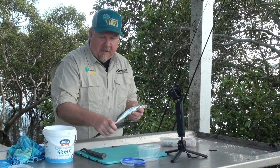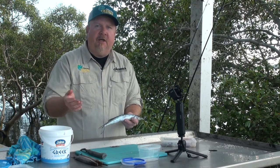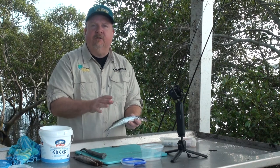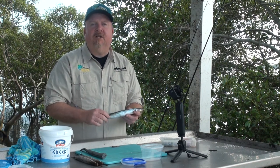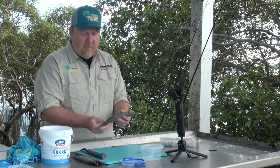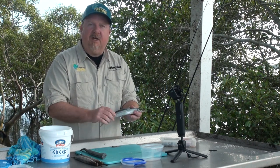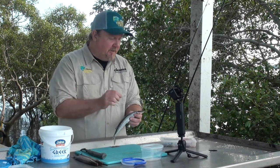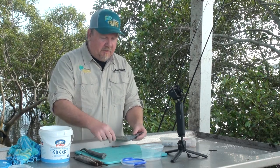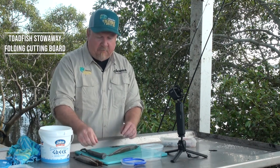The first thing we need to do with our gar — I'll move the other couple out of the way — we are going to prep our gar for fishing tomorrow. This guy has no scales on him, but if your gar has scales you want to knock those off. I like to remove the scales so they don't catch on the point of the hook and foul up. I generally take scales off all my flesh baits, whether it's gar, mullet or other species.